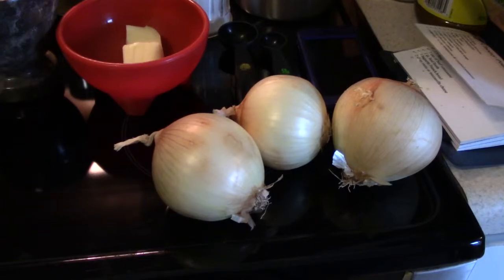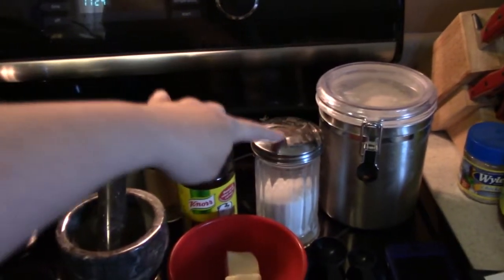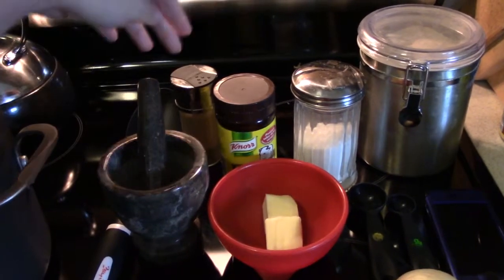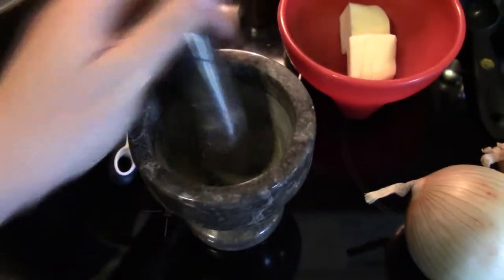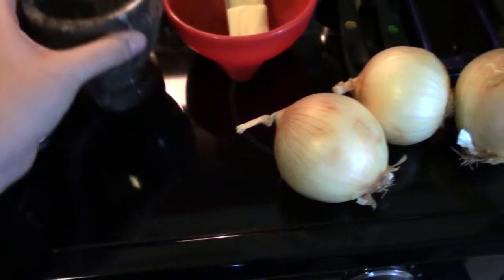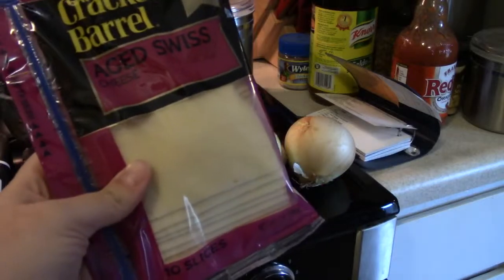I've got my onions here, I've got butter, and this is flour, sugar. I usually use beef stock in a quart box, but I didn't have any so I'm just gonna make my own. I've got black pepper here, and I've got in this little guy some thyme that I'm gonna crush up and turn into powder because I don't like it in stick form. And also I got a loaf of French bread and some sliced Swiss cheese.